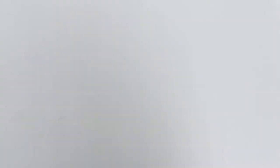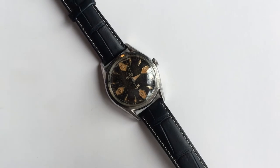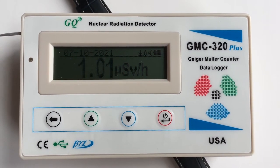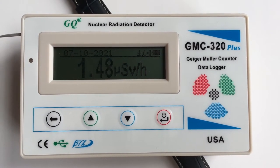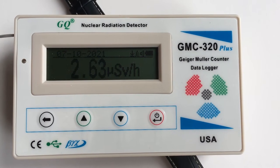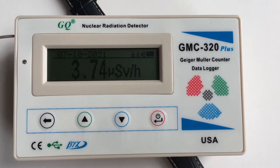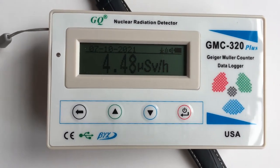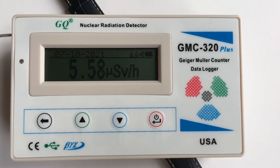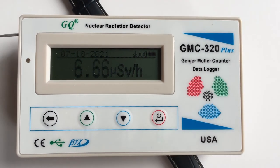Now let's put a Certina DS that has plenty of radioactive lume — let's start with the sound. Despite all the loud noises at the restaurant I'm in, you can still hear the Geiger counter going crazy, and the number is going up and up and up. This is definitely not background radiation or anything close to it. I wouldn't pay too much attention to the specific number because consumer Geiger counters only measure one spectrum, but this watch is definitely highly radioactive compared to the Promethium or Tritium watches that were barely above background radiation.